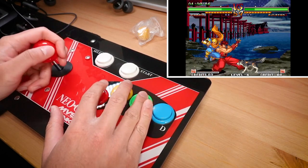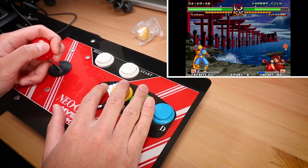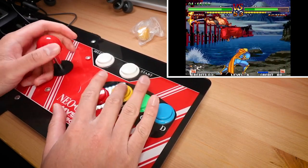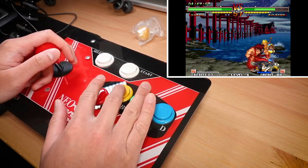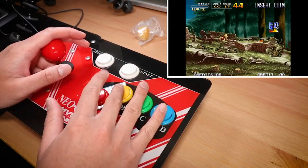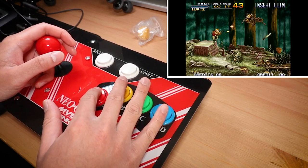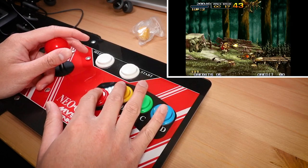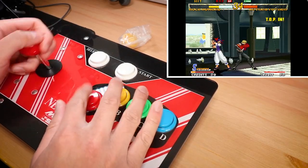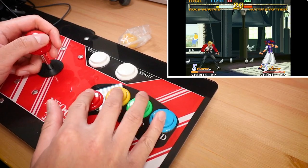To wrap up, if you see this stick for sale online and this video has made you even a tiny bit interested, if you have the money it's worth trying out I say. It definitely won't replace any other more versatile sticks you have in your collection with 6 or 8 buttons, but for the very specific scenario of playing Neo Geo games on your PC, I think this is definitely an option worth looking at. Anyways guys, that's it for this video — as always if you enjoyed it please like, comment and subscribe, and I'll see you next time. Thanks!